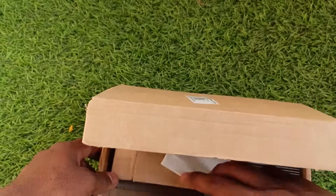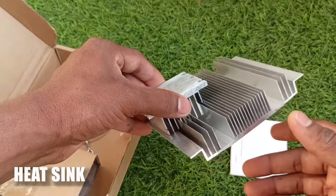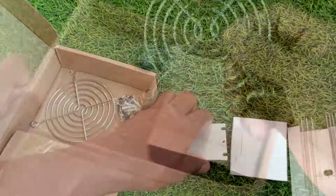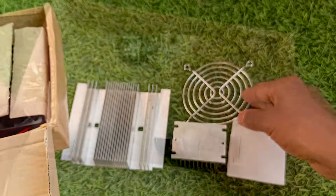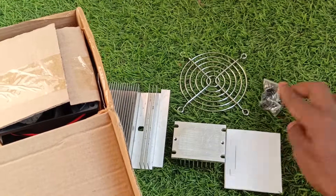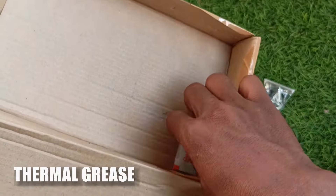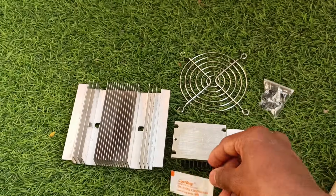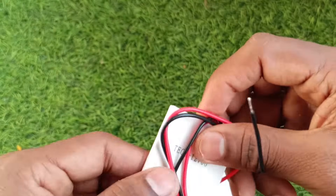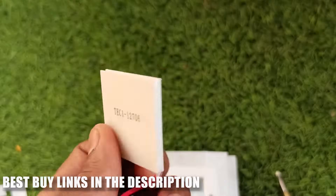In the box you will get a cotton washer or gasket, a big and small heat sink for the cold side and hot side as well, a safety grill, some screws, a CPU fan, and thermal grease. In total you will get 7 items. The kit I bought didn't include a Peltier module — I bought that one separately. I'll drop the best buy links in the description if you are interested.